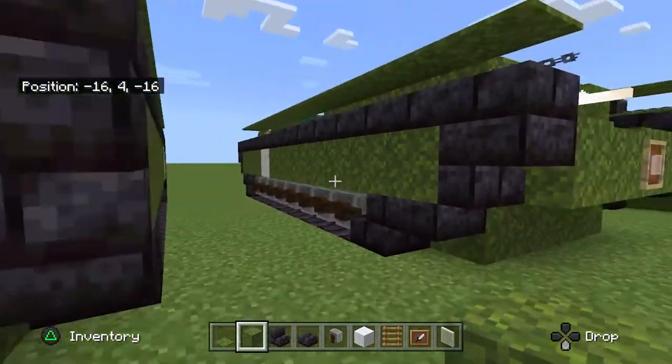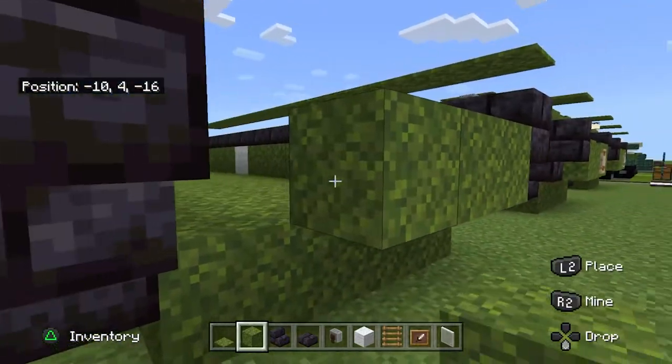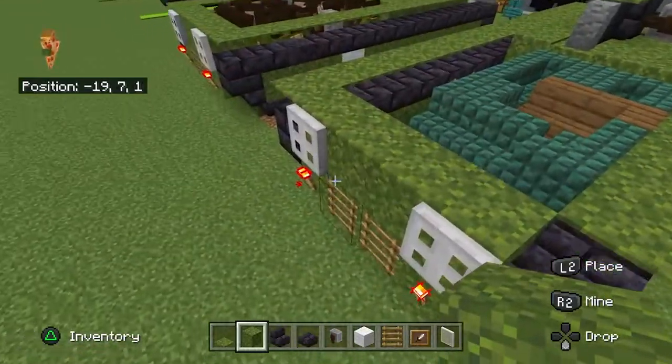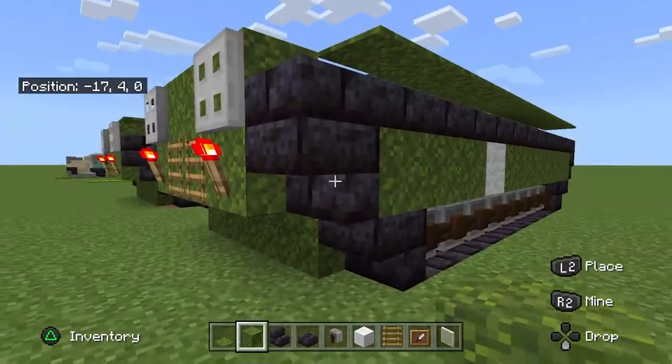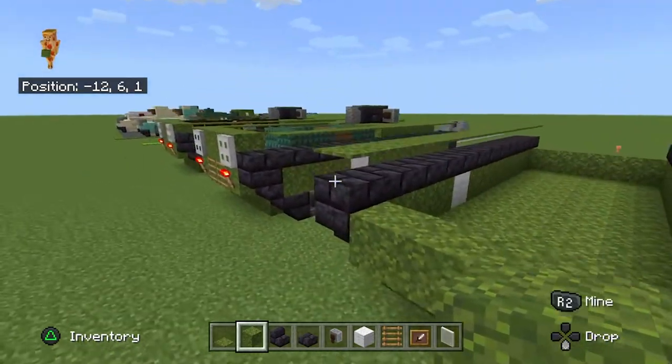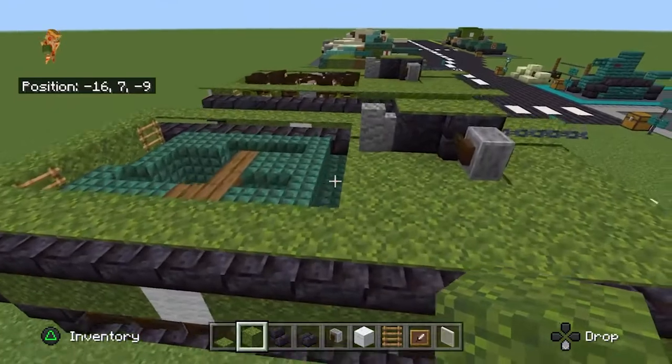Now we are going to make the front armour and the rear as well. Unlike previous LVTs, it had a ramp on the back.